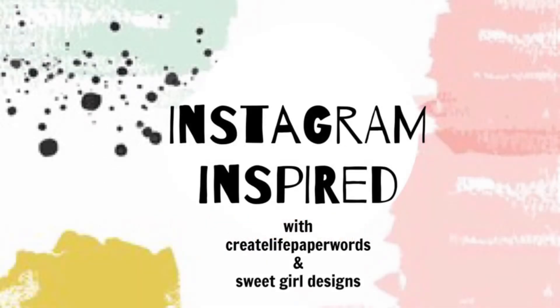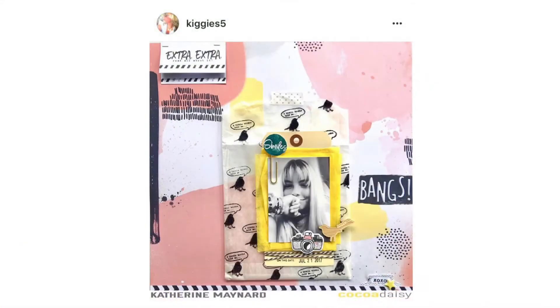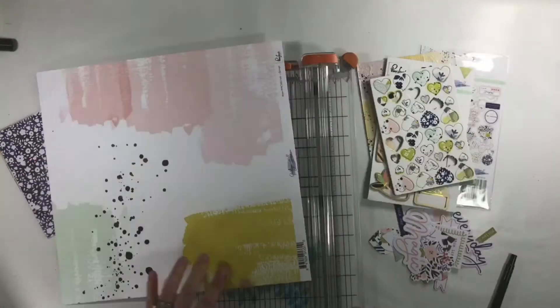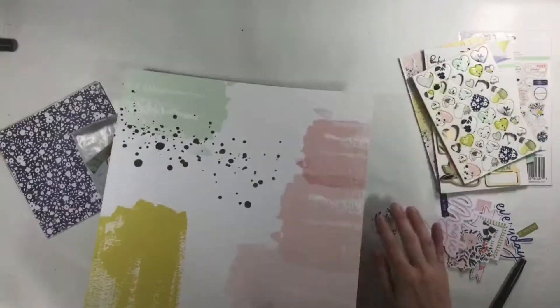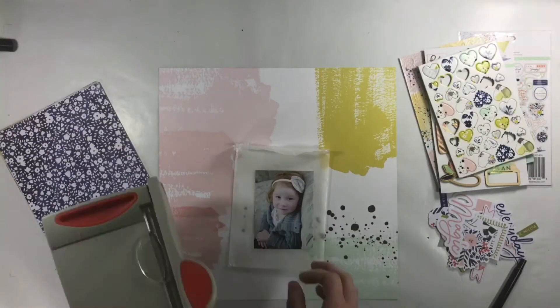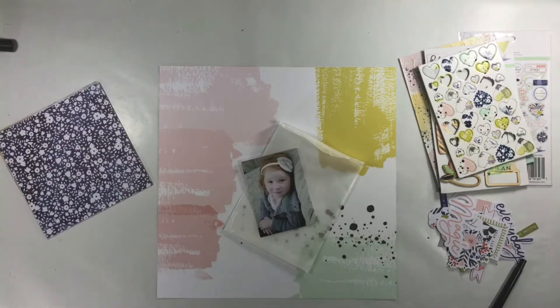Hi guys, it's Tara here with Create Life Paper Words and this is a brand new series that Christy with Sweet Girl Designs and I have put together called Instagram Inspired. It started when Christy found a sketch on Instagram and sent it to me. She wanted to do a project life page while I decided to go with a 12x12 scrapbooking page.